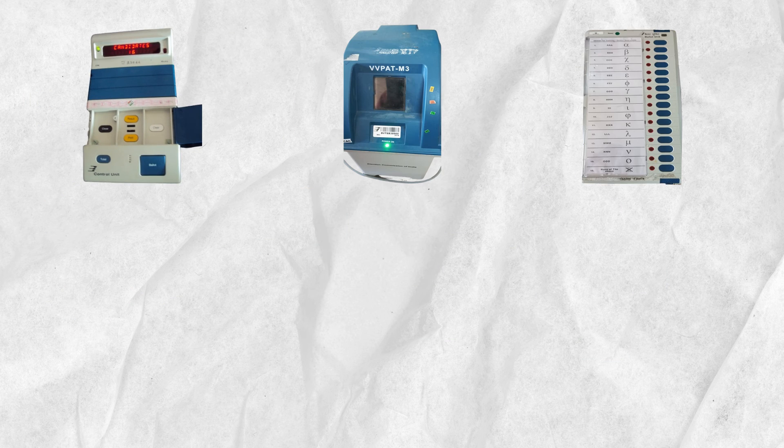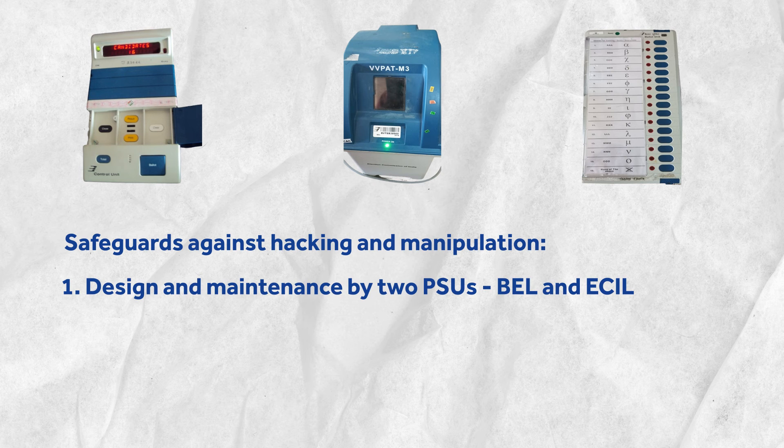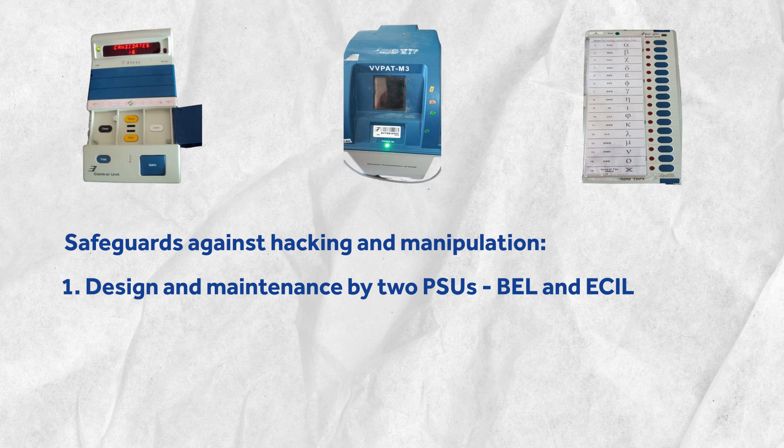To prevent hacking and manipulation, several safeguards have been put in place as per ECI. For instance, the design, production, programming and maintenance of EVMs are done by two PSUs. The program for EVMs is written on a non-reprogrammable chip, which cannot be changed again.